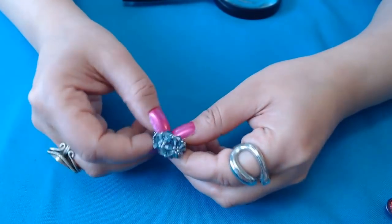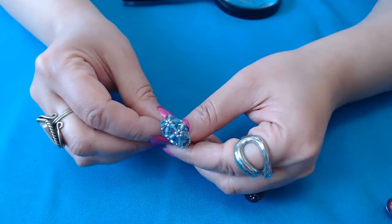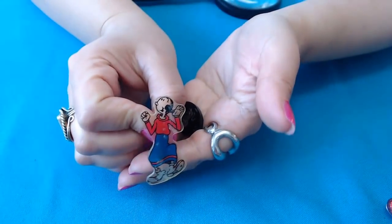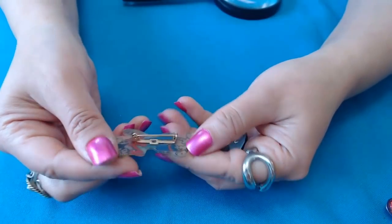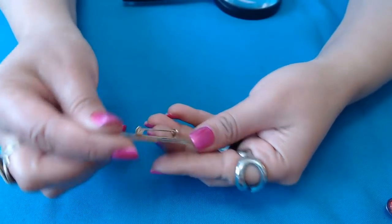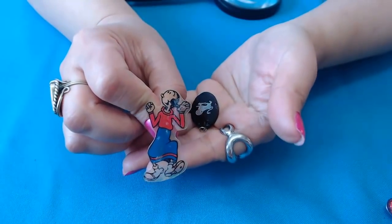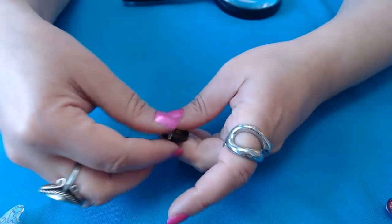Oh, here's another one — somebody made this one out of crystals. And guys, look — Olive from Popeye! It's a little brooch. I don't see any marks. That is so cute. Popeye the Sailor Man. Cute, cute.